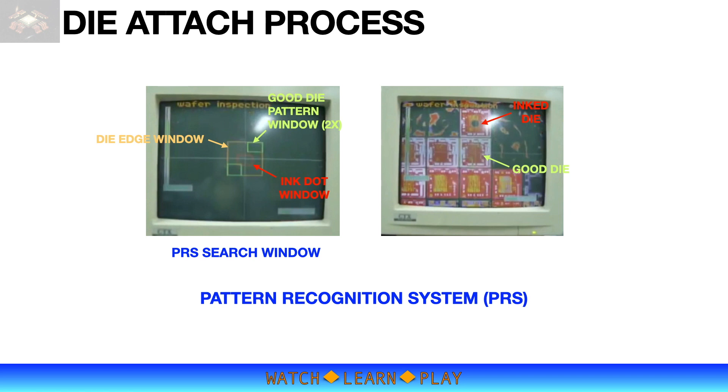It is important that only the good dies are processed and the bad dies are left on the tape. The common method for screening good and bad dies is using a Pattern Recognition System, or PRS. The PRS, if programmed properly, will recognize a unique pattern of a good die and can also recognize the ink dot. As each die is scanned, the machine will skip picking up the ink-dotted dies and pick up only the good dies.